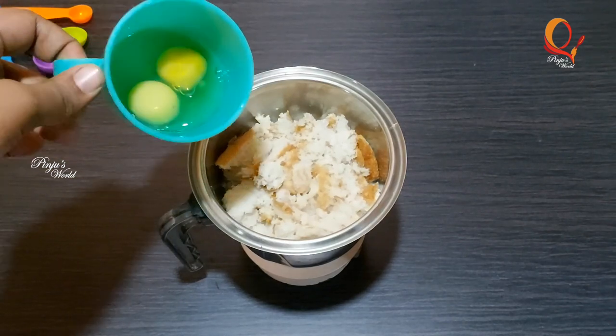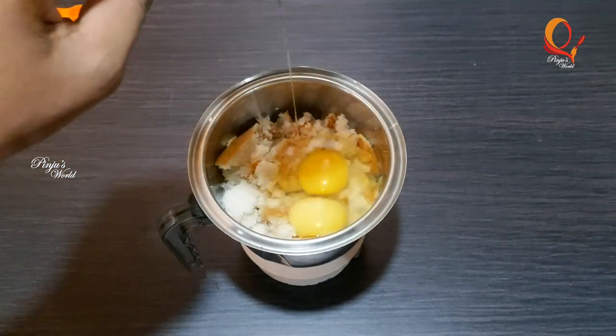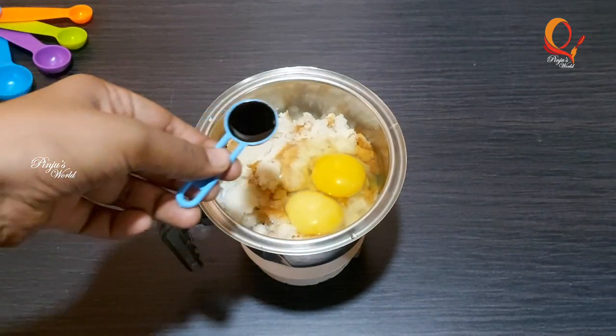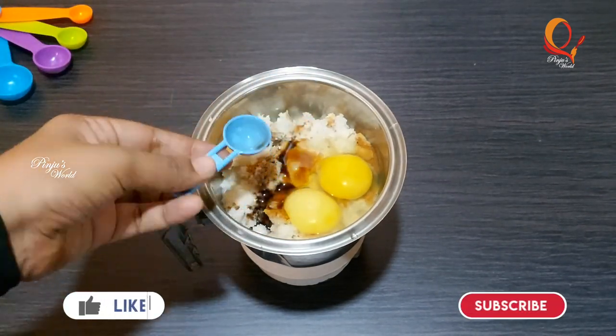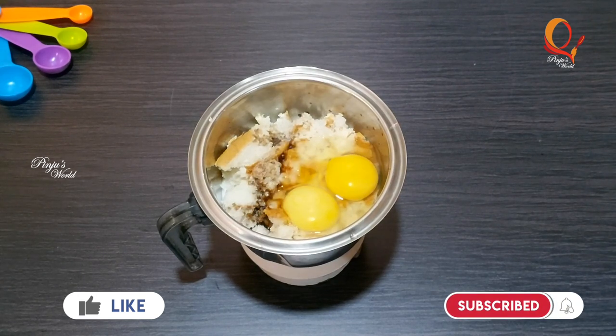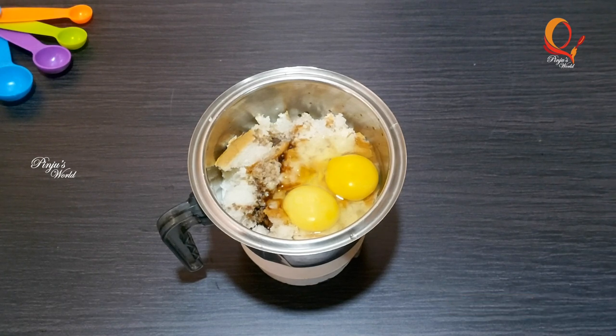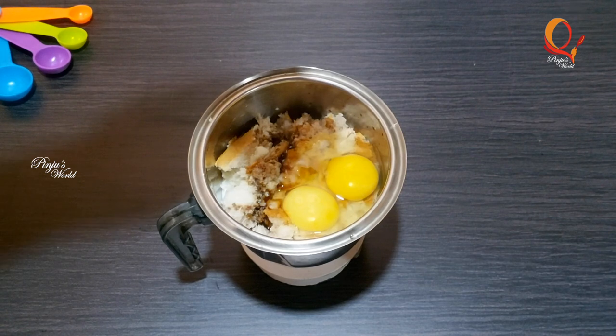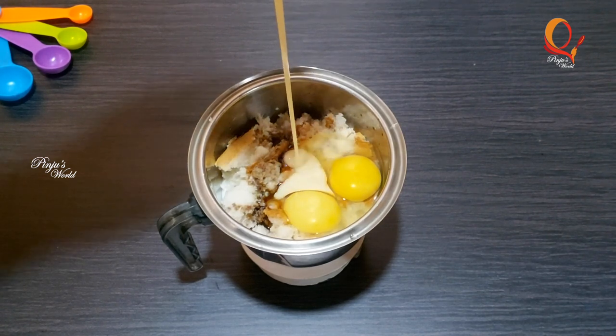Add 1 cup of vanilla and add 1 tablespoon of vanilla essence to it. You can use condensed milk as well. There is no difference in the taste.